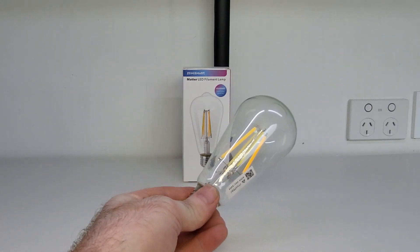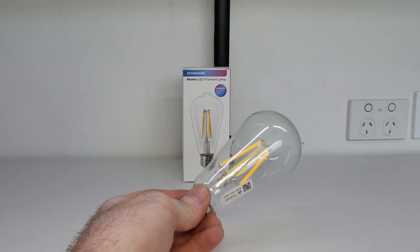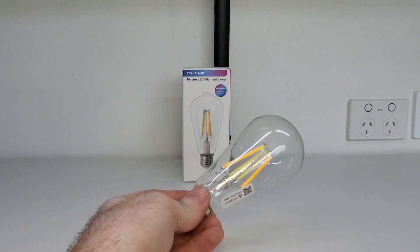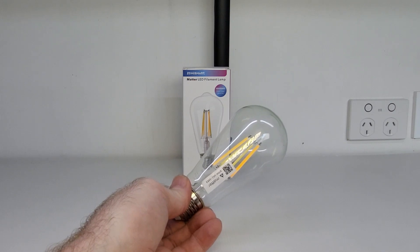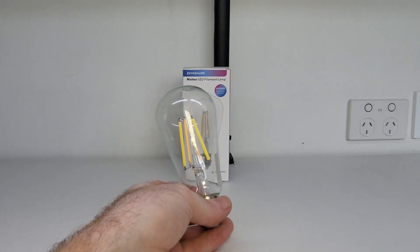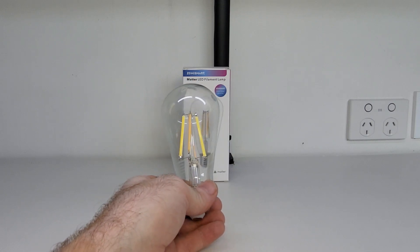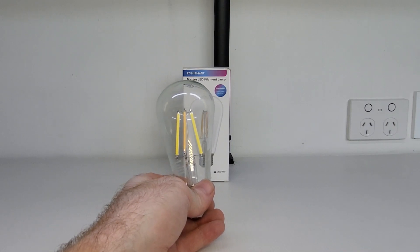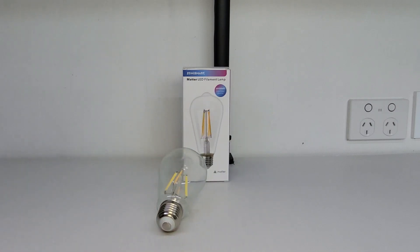And that brings us to the end of another video. So that's the Zemismart Smart Matter LED Filament Lamp. Apart from the cool voice control features, the fact that it's a Matter supported smart lamp is so cool in my opinion. I'm going to permanently set up this Smart Matter LED lamp in my kitchen to set up automations and get it to change through different light scenes throughout the night. Matter is only going to get bigger from here on, and Zemismart already have a nice selection of Smart Matter devices to choose from. Click on the link in the description to visit the Zemismart website, where you can purchase lots of really cool smart home devices. If you enjoyed watching this video, please like, share and subscribe to the channel, where I upload videos every week. I hope to see you all in the next video.